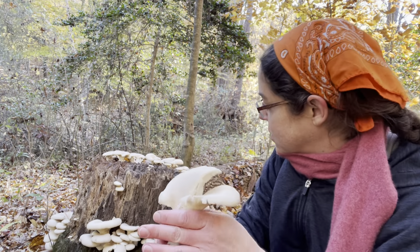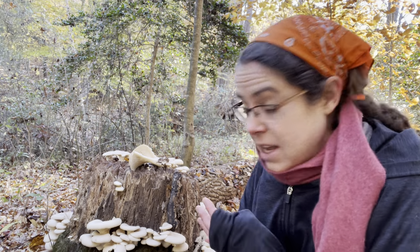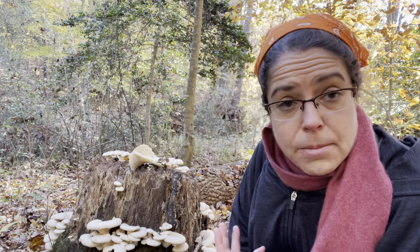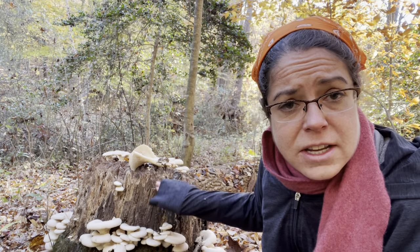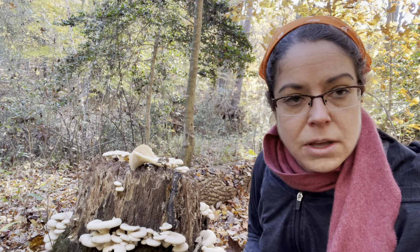Another nice thing about Pleurotus ostreatus is that even though they are voracious and will take up residence on any kind of wood and really destroy it, they do come back year after year. This is a stump I've been using for three years now. It's fairly advanced in its decomposition, but I usually get one or two fruitings out of it on a yearly basis.